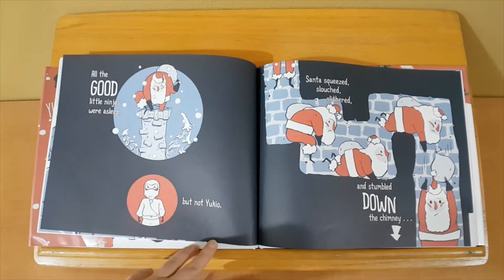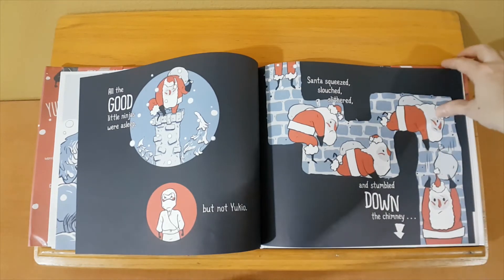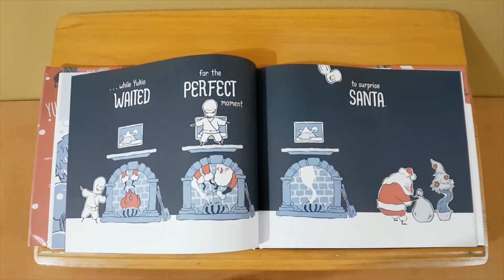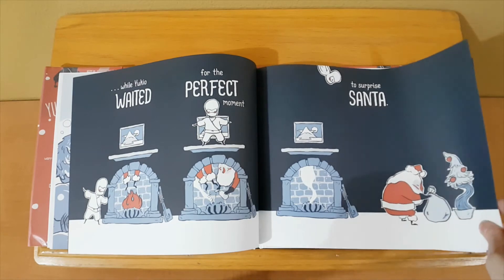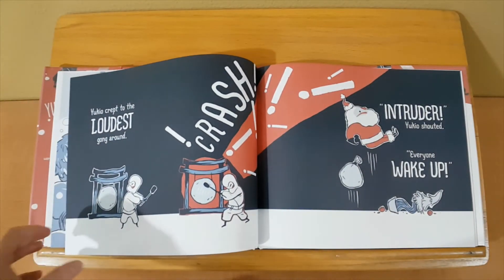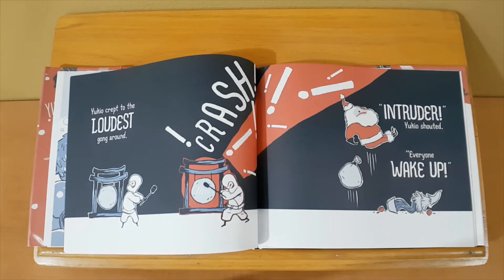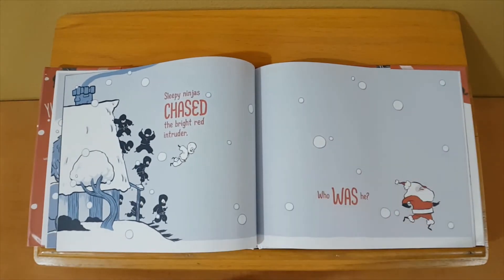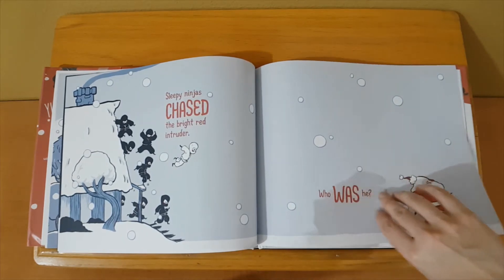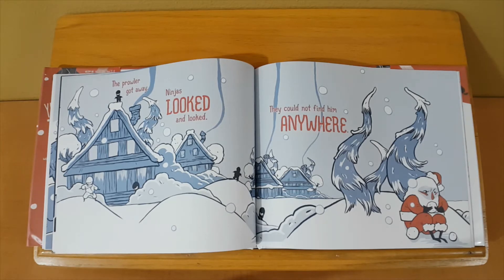Yukio was upset. He didn't care about presents or stockings or even lumps of coal — Santa was in the way of a good snowball fight. So Yukio plotted to run Santa out of ninja village. All the good little ninjas were asleep, but not Yukio. Santa squeezed, slouched, slithered, and stumbled down the chimney.